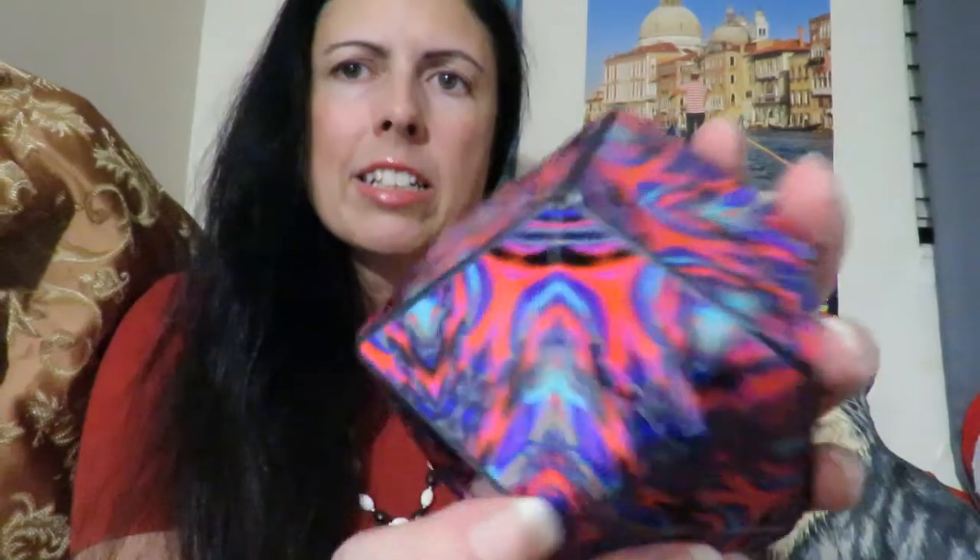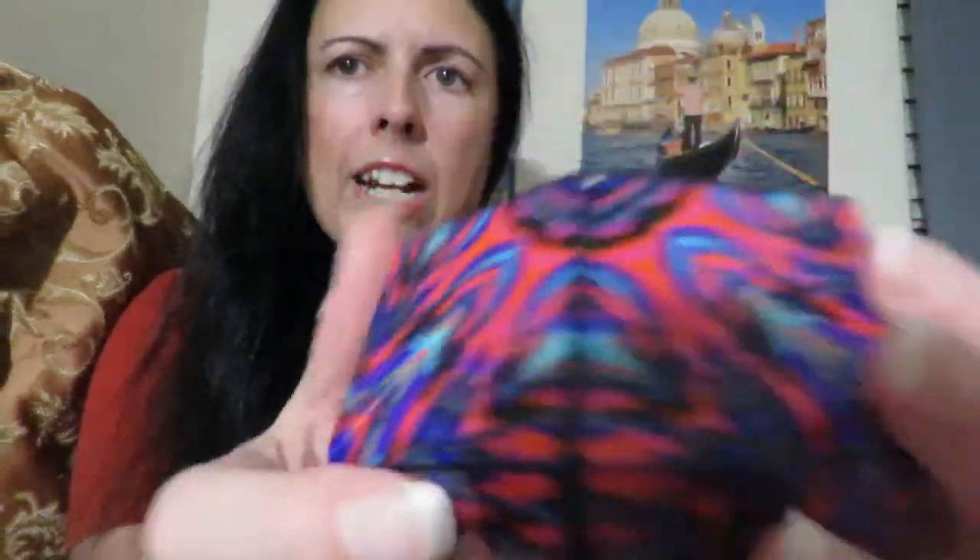I just wanted to show you this newest creation — it's great for the holidays. I put it in my holiday gift guide; if you haven't seen that, I'll link that here as well. But look at how nice that is. Beautiful — it's kind of like a kaleidoscope.